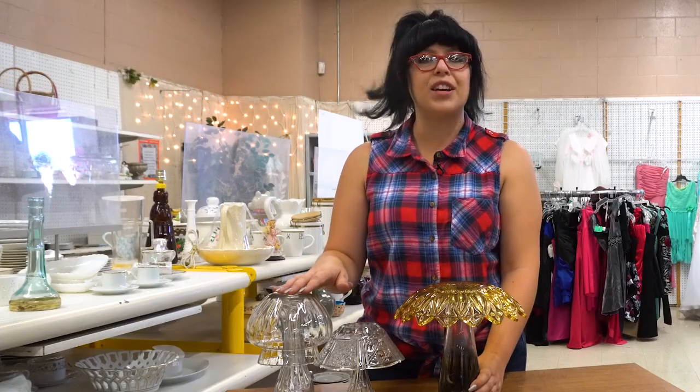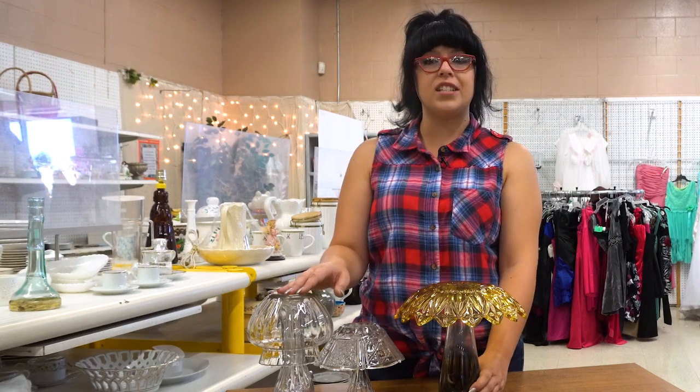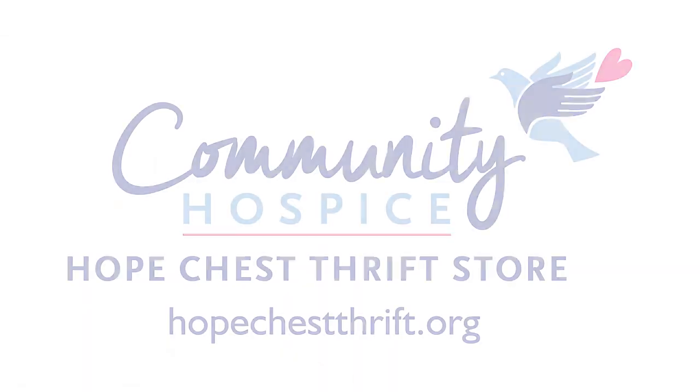There you have it — your decorative mushrooms to brighten up your garden. Make sure you start all your DIY shopping at your Community Hospice Hope Chest Thrift Stores. For all of our locations and your chance to volunteer, visit HopeChestThrift.org. See you next time. Bye.